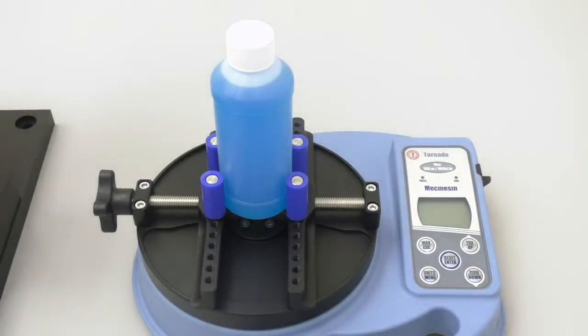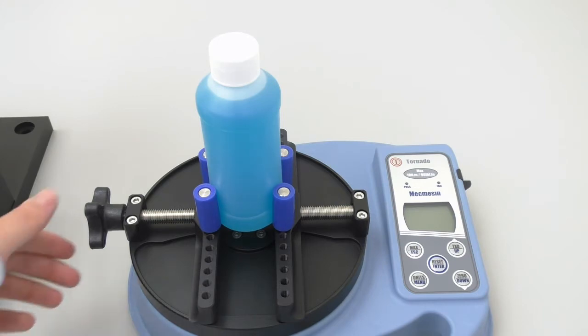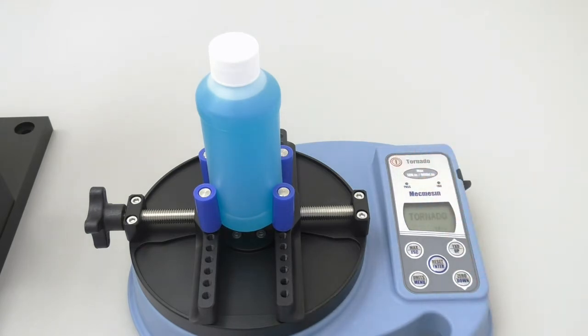Now we have to find the correlation between the application torque specification and the removal torque specification. We will start at the low end of the application torque specification range, at 13 inch pounds. First, we must make sure the bottle is clamped into the tester. Then we will turn the tester on. It is crucial that you tighten the cap very slowly, evenly, and always at the same rate in order to receive an accurate reading. It should also be noted that you should never touch the bottle during this process — you grab the cap, and only the cap. I would also like to add that all the bottles you utilize should be filled with their contents, just as they normally would be.